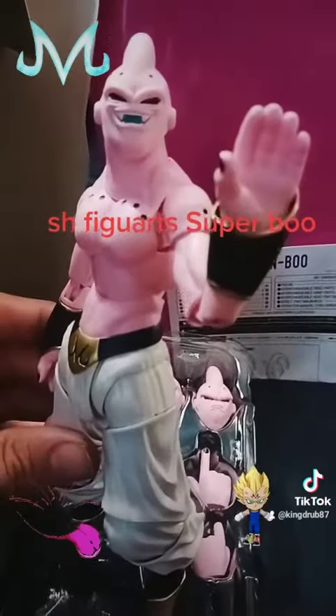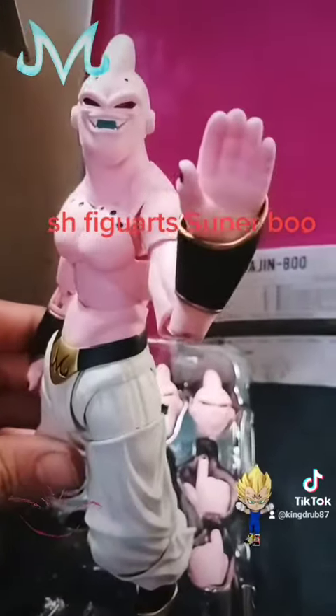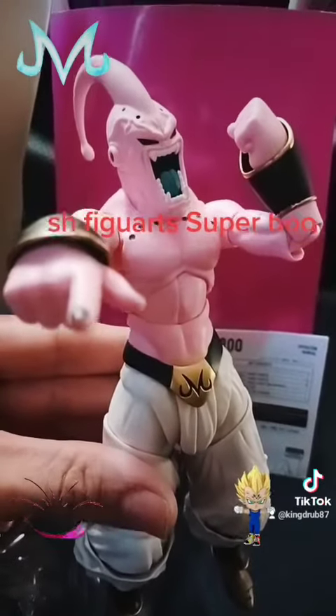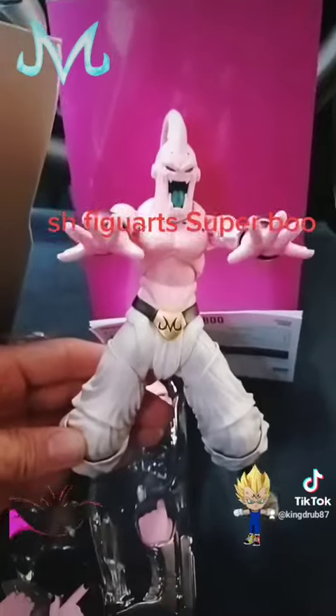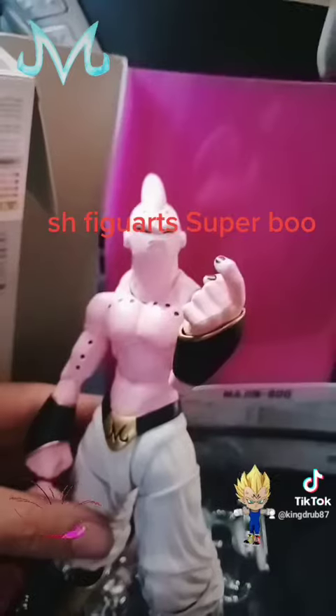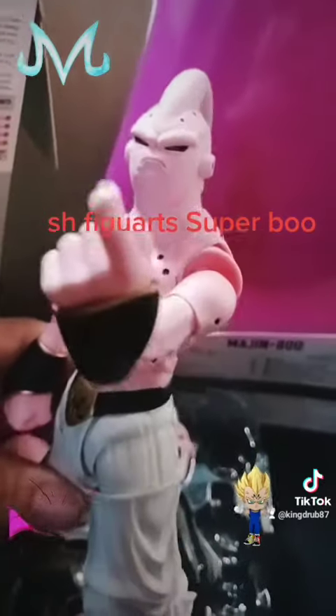This is Buu waving. And here he is mad. Here he is throwing a blast with his blast hands. And here he is, his 'you're in trouble' look.